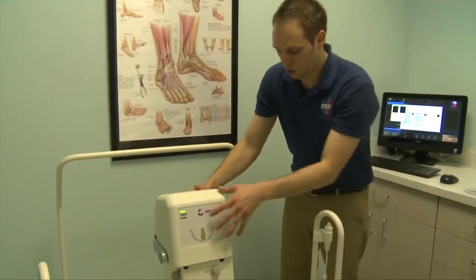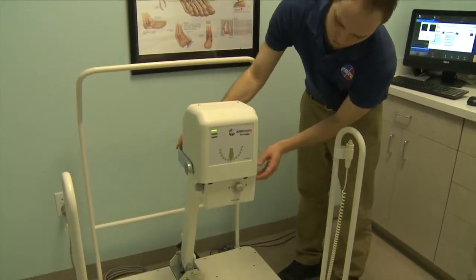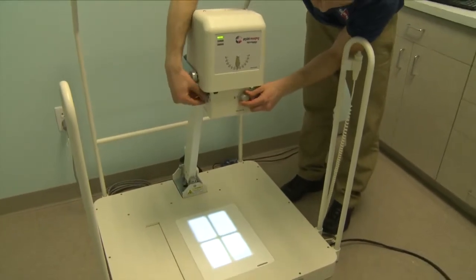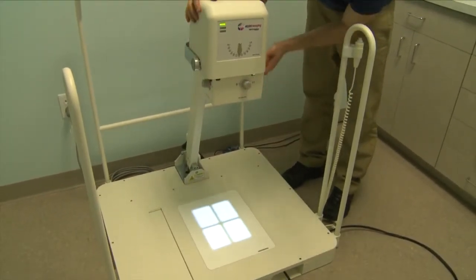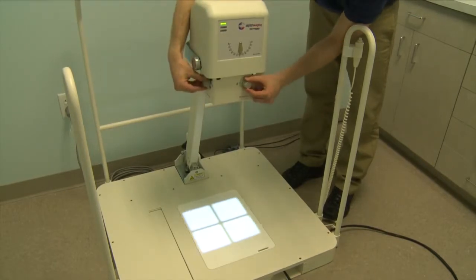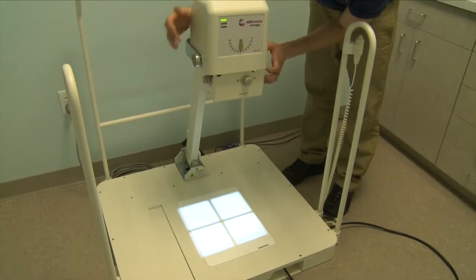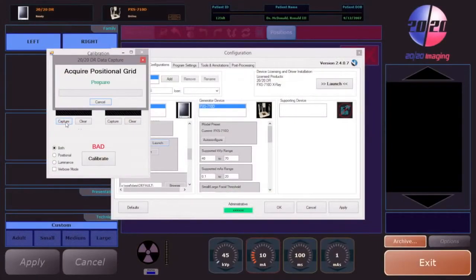Position the tube head straight above to be seated at zero degrees. Line up the collimators so it is centered directly above the panel. Once you have it centered, simply open the collimator light up as far as it goes. Back at the computer, we're going to prepare the shot by clicking the capture button for positional grid.